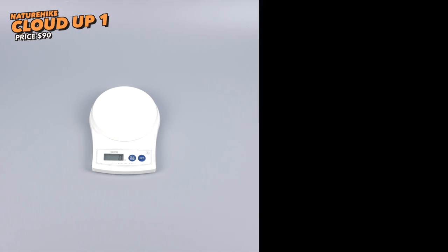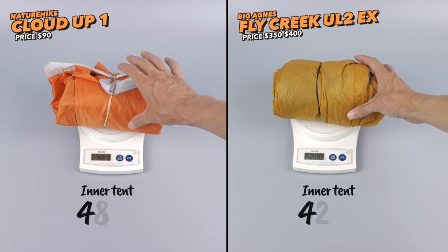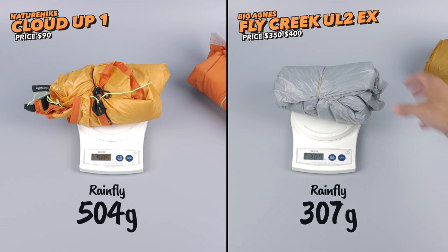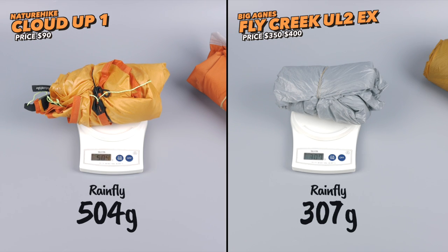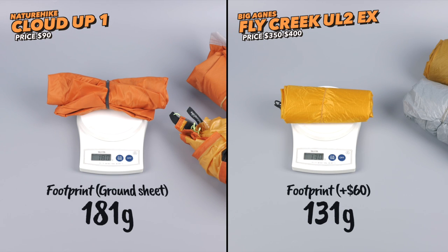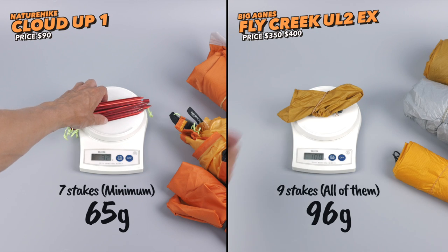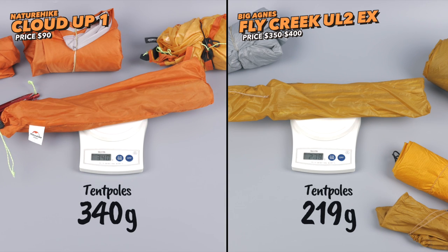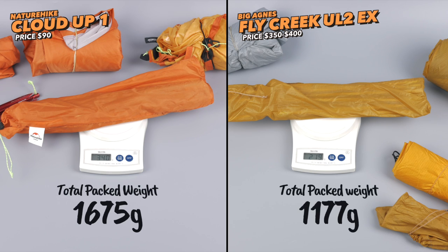Even though the NatureHike is a one-man tent and the Big Agnes is a two-man tent, the NatureHike is basically a bit heavier on every single part. The biggest difference comes on the rain fly, which is almost 200 grams heavier — you can definitely feel that in the material. The footprint or ground sheet is optional and will provide more protection, but if you want to go lightweight you could leave it at home. All those 50 and 100 gram differences add up, so in total pack weight these two tents differ by about 500 grams.